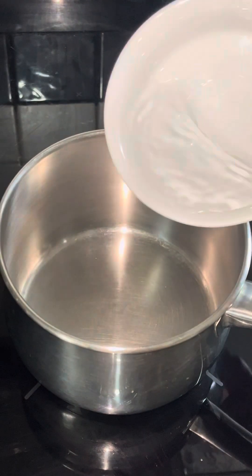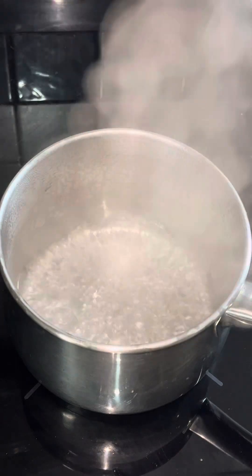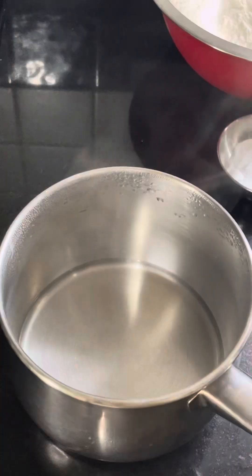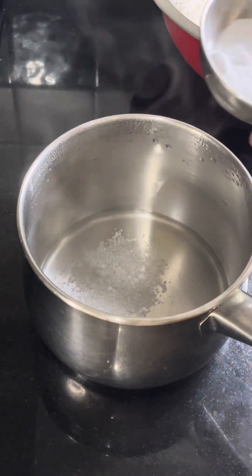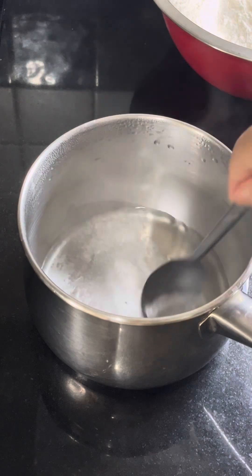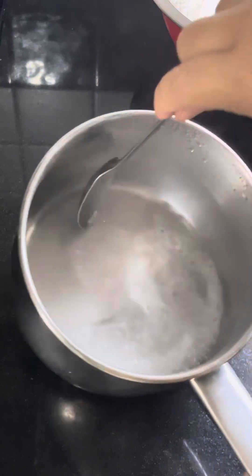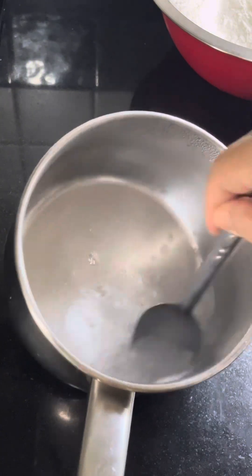We're gonna add water into the pot. It's too hot, so I'm gonna turn the heat off. I'm gonna put the salt and baking soda into the pot and stir until everything combines — not in bubbling water, just in hot water. Just let everything combine.